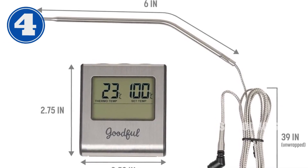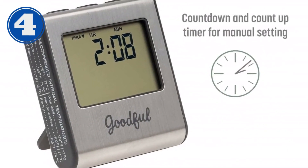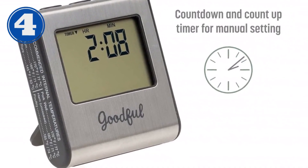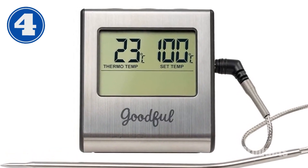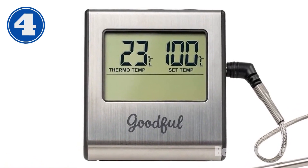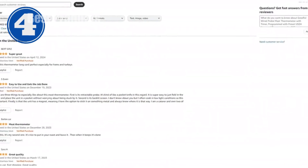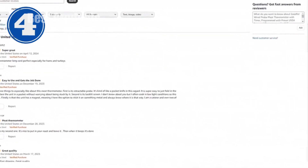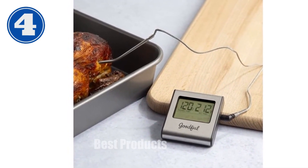It withstands extreme heat up to 716°F, includes a manual timer that counts up and down for up to 99 hours and 59 minutes, and features an easy-to-read LCD display, a convenient flip-out stand, and magnetic storage. Read temperatures in both Fahrenheit and Celsius, and store the thermometer easily with its magnetic storage option. Upgrade your kitchen with this essential meat thermometer for perfectly cooked meals. Order now on Amazon.